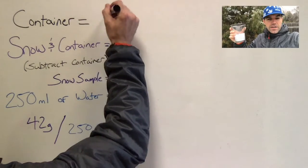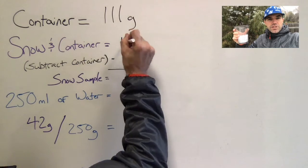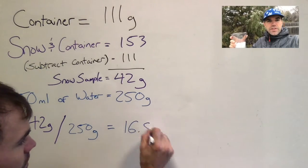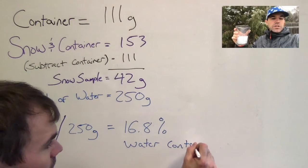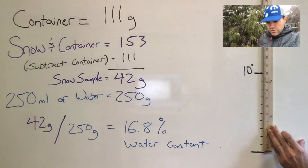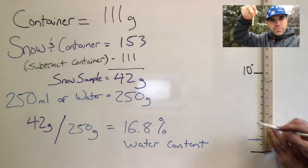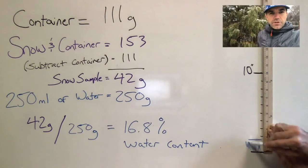Some quick math helps us figure out the water content. We subtract the weight of the container from both our snow and water measurements, then divide the weight of the snow by the weight of equivalent water. That gives us our percentage — about 16.8 percent water content in our snow sample today. To find snow water equivalent, we also need the depth of the snowpack. Using a yardstick, if you had about 10 inches of snow on the ground and the water content is 16.8 percent, then if you melted all that snow down you'd have about 1.68 inches of water sitting on the ground. Good luck everybody!